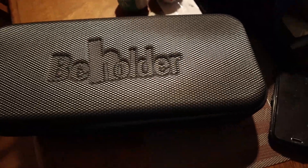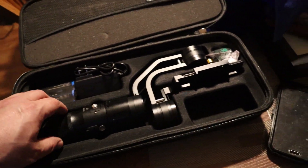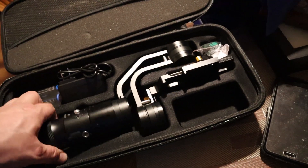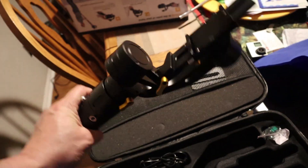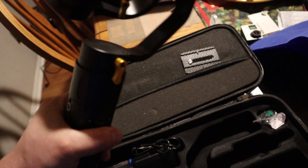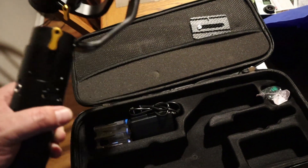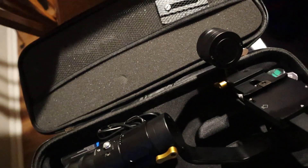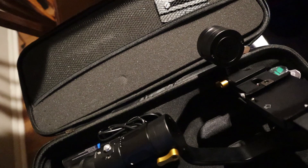So it comes in this soft case, which is sort of sweet. I'm not sure about the lightweight claim. Let me check the box and see — it definitely feels like at least two pounds on the front.